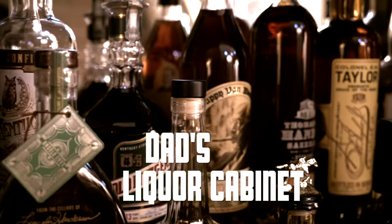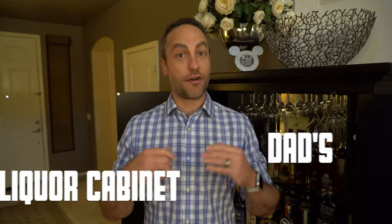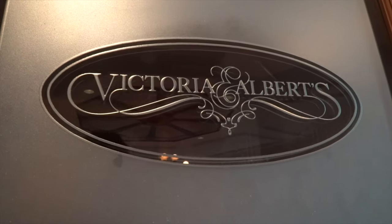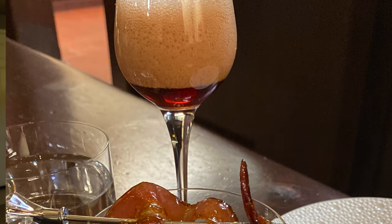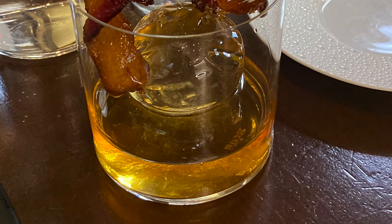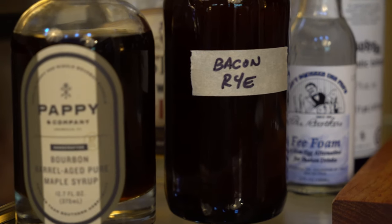Hey everyone, welcome back to Dad's Liquor Cabin. Today we're bringing you a cocktail from one of our favorite dining places in all of Walt Disney World — Victoria & Albert's. This is a rich, decadent version of a Manhattan, actually served in a rocks glass, so it's a new take on it altogether. The cocktail and its ingredients are pretty extravagant, but that's what you'd expect with Victoria & Albert's.